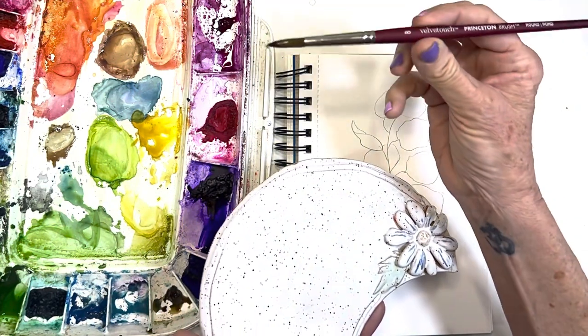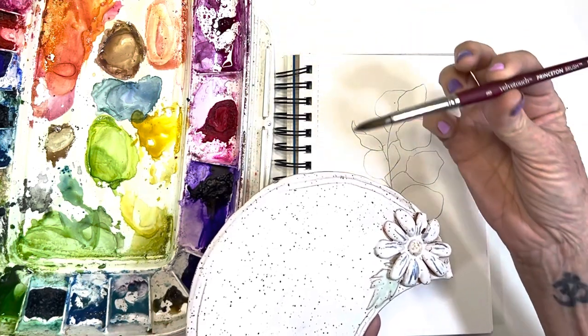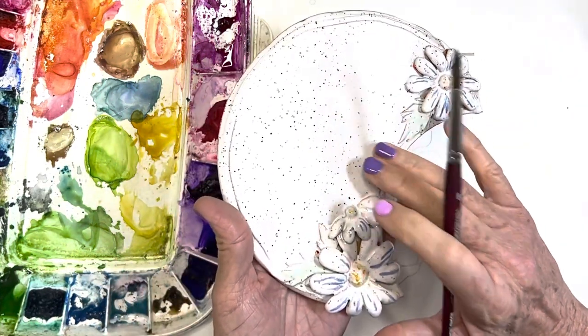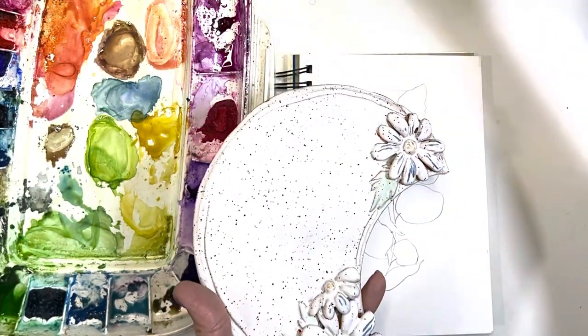By the way, I'm using a Velvet Touch No. 8 Princeton Round Brush — my absolute favorite. I even love the feel of these brushes. And my palette is by Miss Ceramics — you guys have asked me that. These are all custom made little palettes I have.